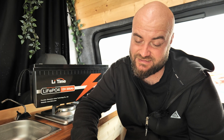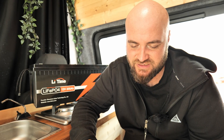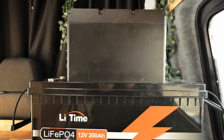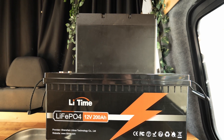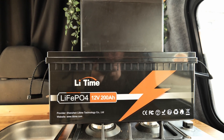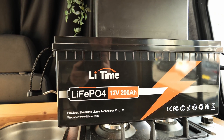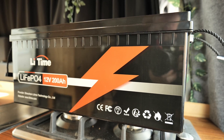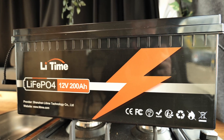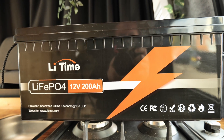LiTime claims this battery can provide up to 15,000 cycles, which depends on your actual depth of discharge — right around 4,000 cycles at 100% depth of discharge. Generally, you can probably expect a battery like this to last anywhere between 5 and 10 years, depending on how much you use and discharge it. You can connect this battery in series and parallel — it supports up to four identical batteries for up to a 48V 200Ah system in series, and a 12V 800Ah system in parallel.